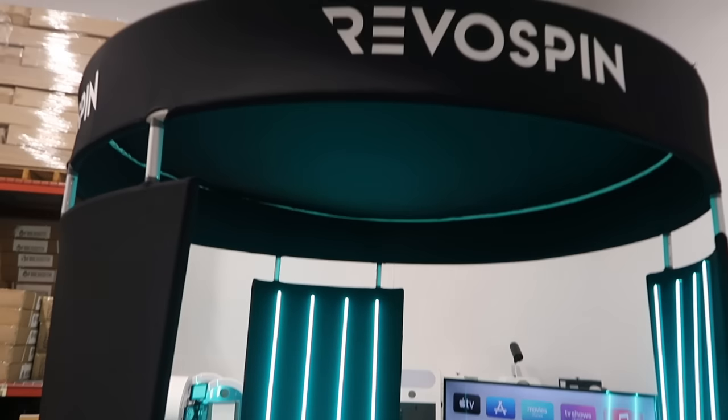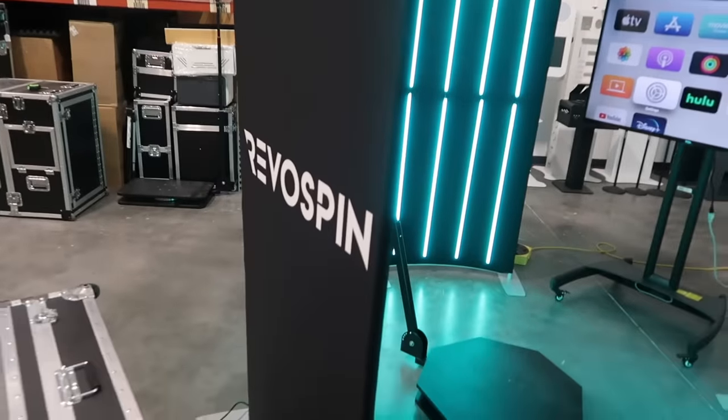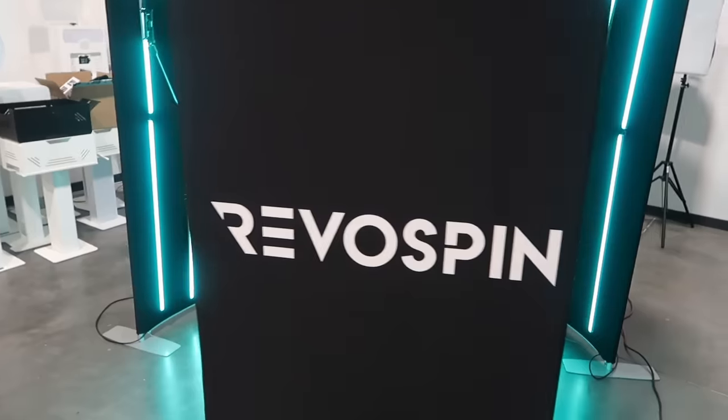You can also change out the fabric if you like. Just get the frame, get your first fabric, and then you just switch out the fabric for any event.